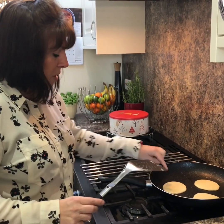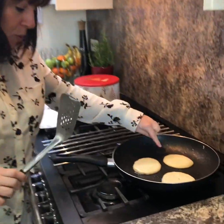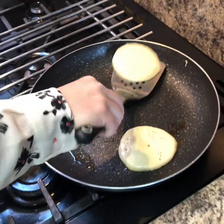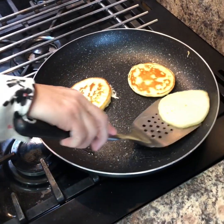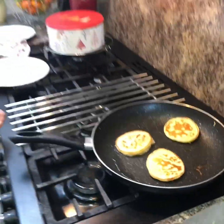Just give it a couple of minutes until the bubbles start to rise — not even a couple of minutes, a minute if that. Come in and have a look: the bubbles have come to the top, that's what you're looking for. Once that happens, flip them over and just give them a few seconds.